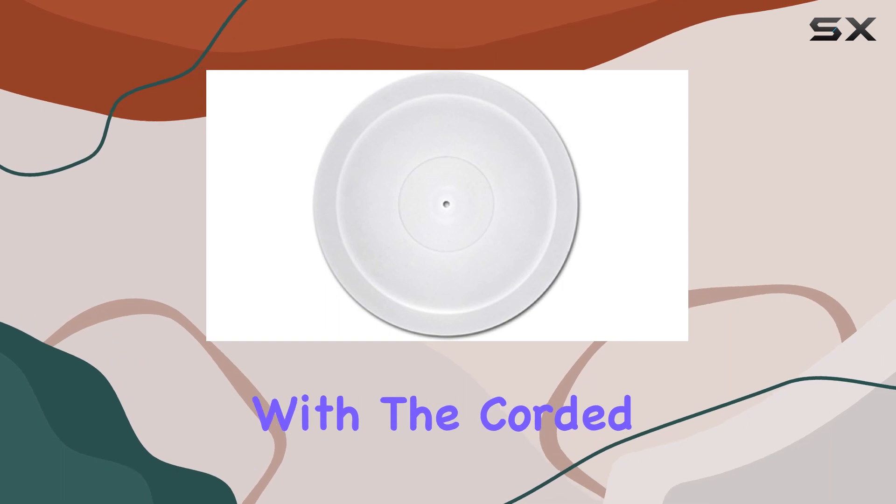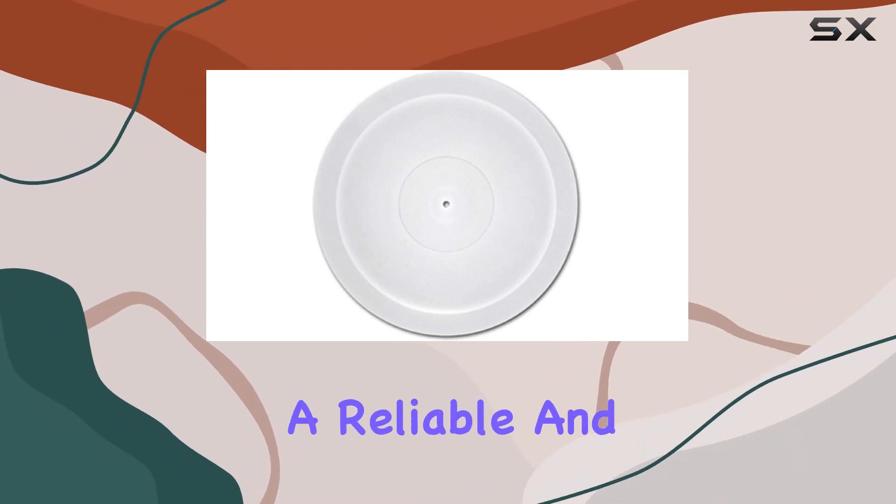The DC motor, coupled with the corded electric power source, ensures a reliable and consistent performance.